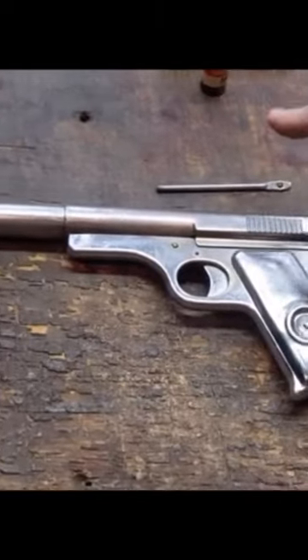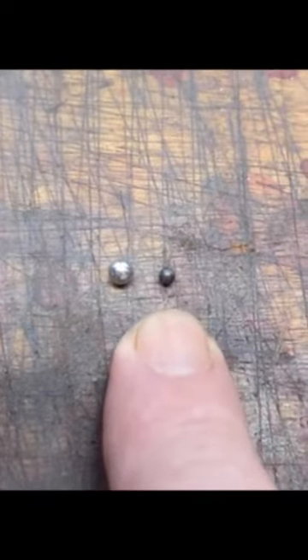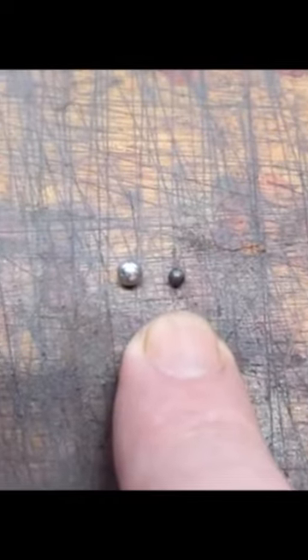What sets the 118 apart from a regular BB gun — let's go over here and take a look. That is a BB; we've all seen plenty of those. This is, I believe, a number six lead shot.